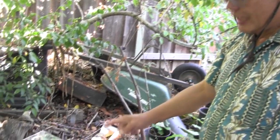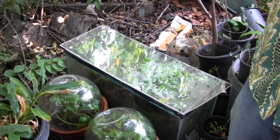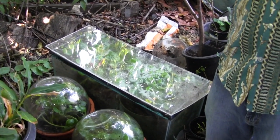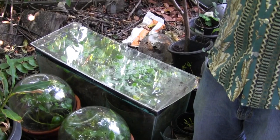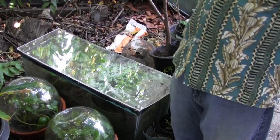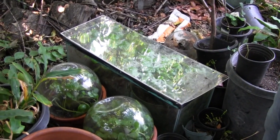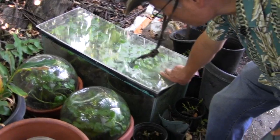For wasabi, we use the root — just like carrots, the bottom part. The temperature they like is cool, between 54 to 68 degrees. That's why it's under here. That's the best range, so that's why you need to keep it covered.